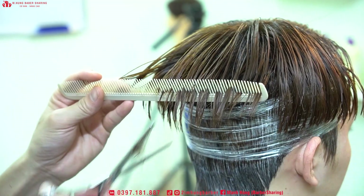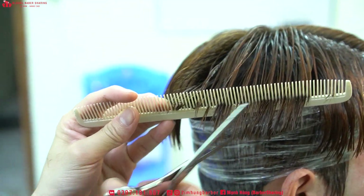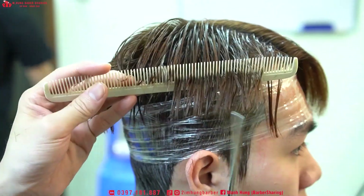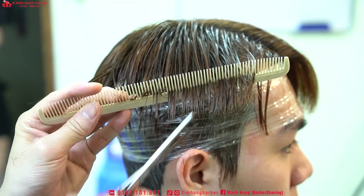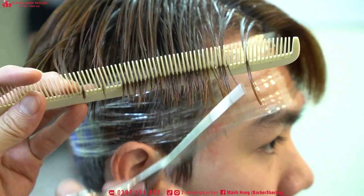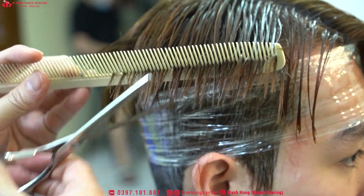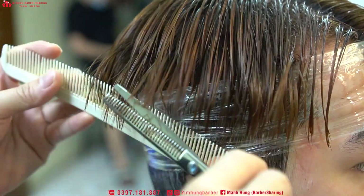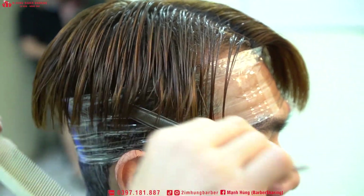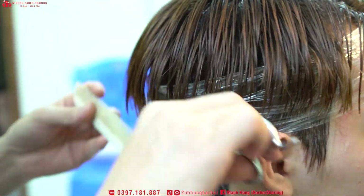Đợt này rất là lâu rồi mình mới ra một cái clip, bởi vì đang tập trung toàn tâm toàn lực để sản xuất những cái video trong khóa học online của mình. Sắp tới mình sẽ có khóa học đó và đã hoàn thành được 80% rồi. Chỉ còn mấy cái video hướng dẫn về các góc chụp ảnh và một vài video về nhuộm thôi, còn uốn với cắt là đầy đủ gần như full hết rồi.